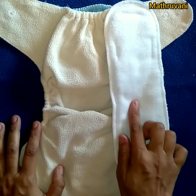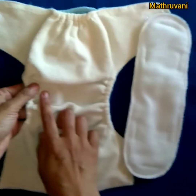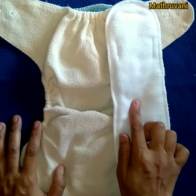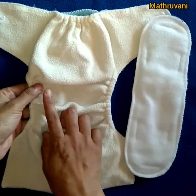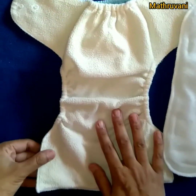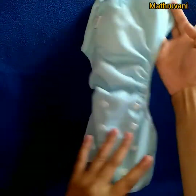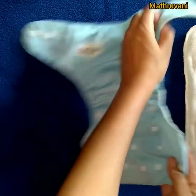A pocket diaper has one diaper shell and a suitable insert. The insert may be a cotton one or microfiber. Microfiber material should not touch the baby's skin directly because it absorbs more moisture from the skin. Microfiber inserts are available for pocket diapers as they go into the pocket. You can see a fleece pocket in the shell, which is a white colored material — this gives a dry feel to the baby. The outer side of the shell has snap buttons, and the material is synthetic cloth with PU lamination to make the diaper waterproof.